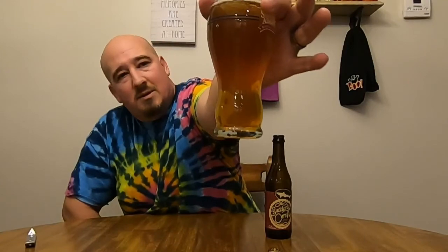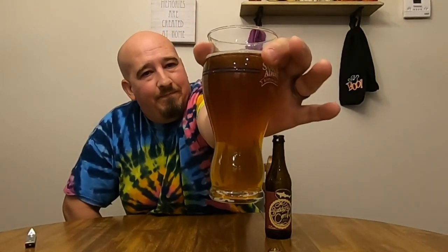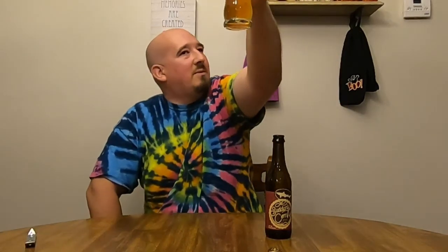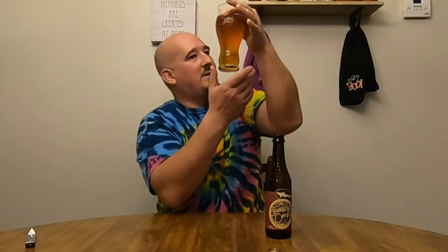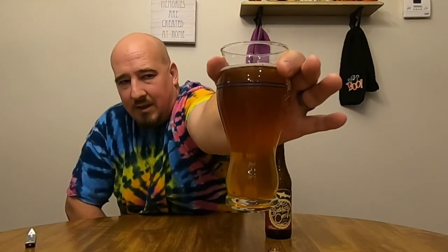Look at that — it actually looks like a nice glass of apple juice. It's got that golden brown color to it. It's not very effervescent; there's not a lot of bubbles coming up through. It is slightly hazy, like a glass of juice. I didn't get a very good head on that, but I didn't get too aggressive with the pour either.